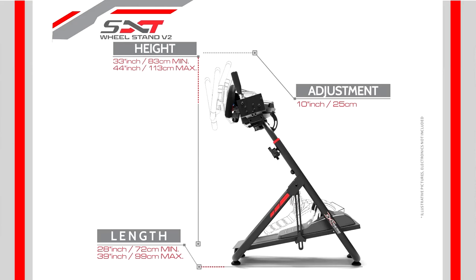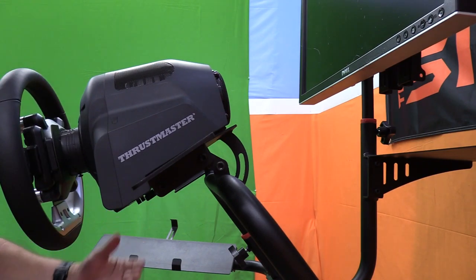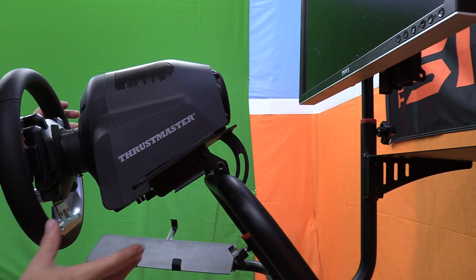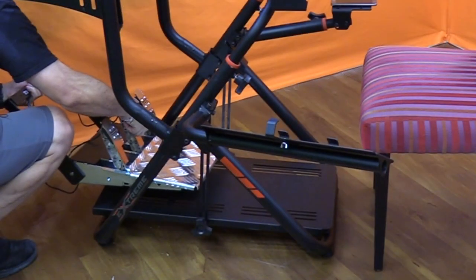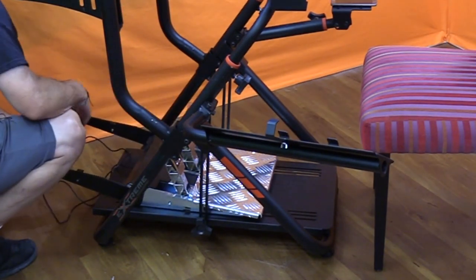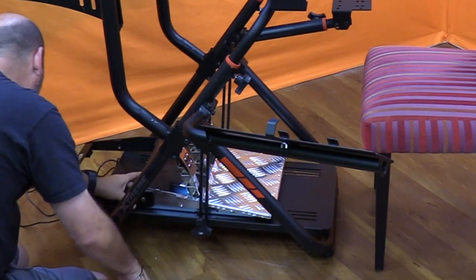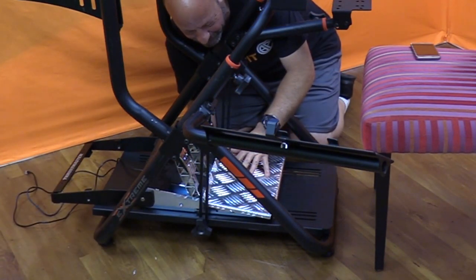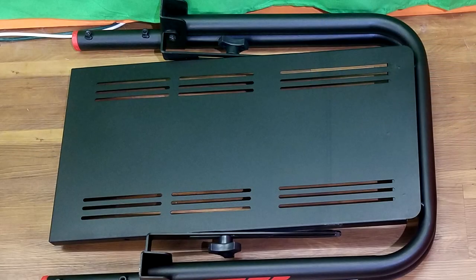The wheel deck can be adjusted from pointing down toward the ground all the way up into the sky, working with any driving position. For the pedal tray, there are three slits cut in the deck on each side going front to back, compatible with Logitech, Thrustmaster, and Fanatec pedals, giving a huge front-to-back distance of about 22 inches to mount the pedals.